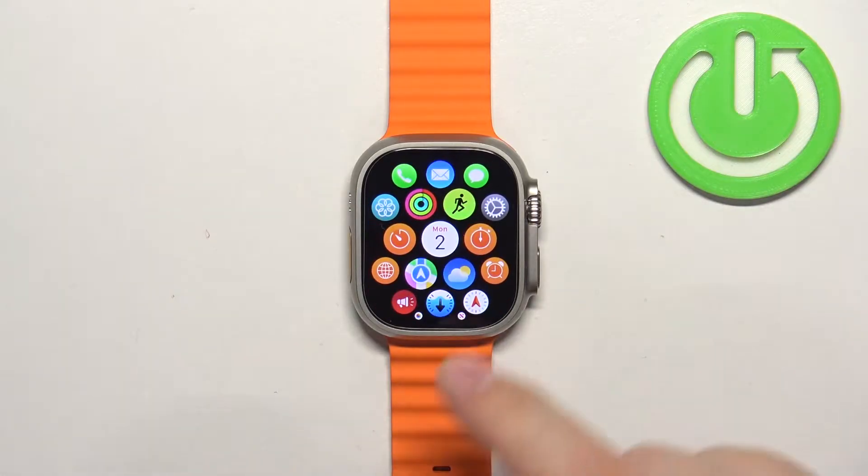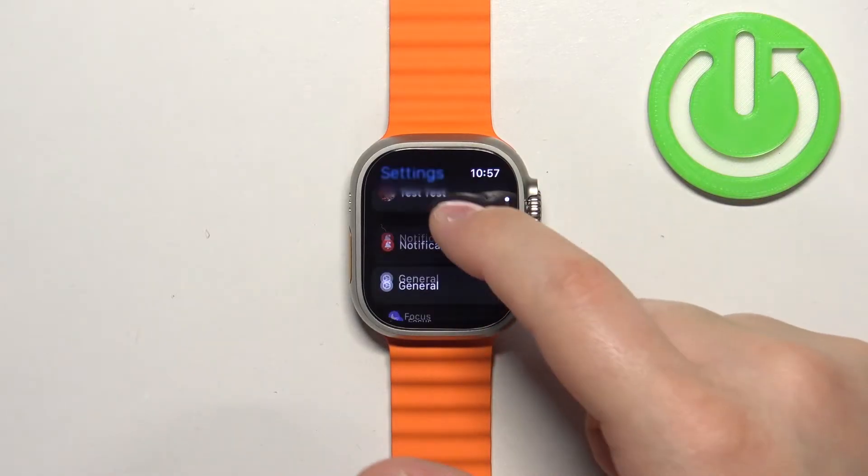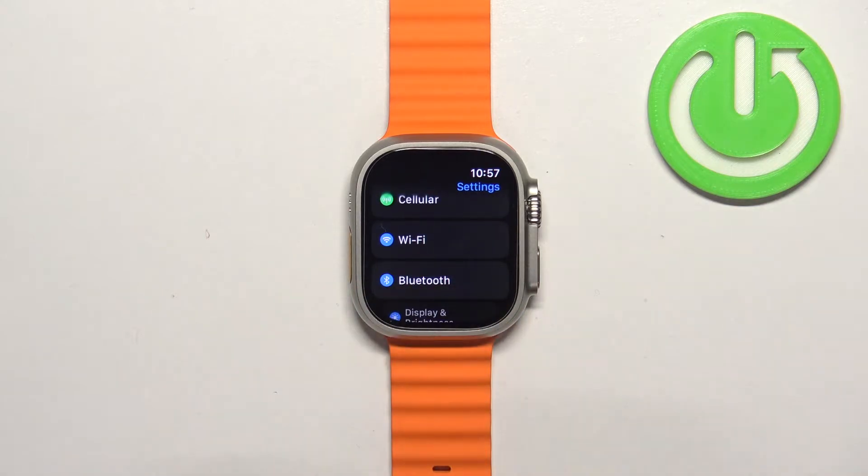After you wake up the screen, press the crown button to open the menu. Now scroll through the menu, find the Settings icon, and once you find it, tap on it. In Settings, scroll down and find the Wi-Fi option. Once you find it, select it.